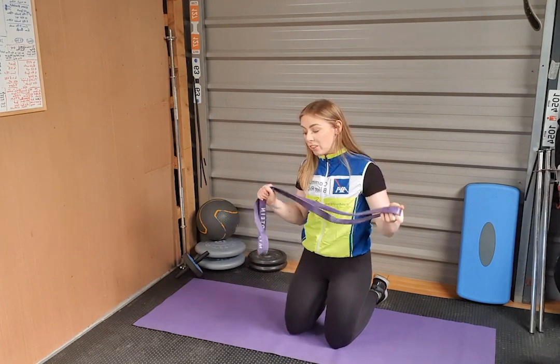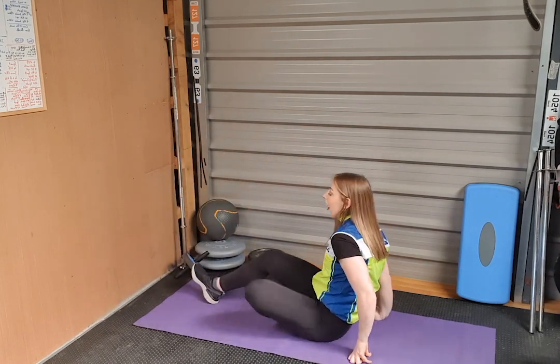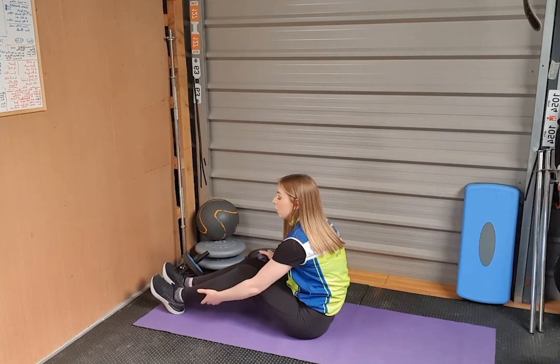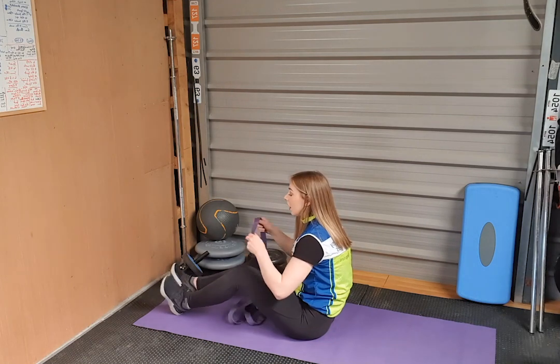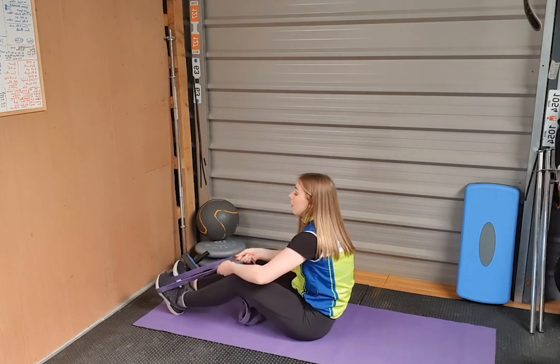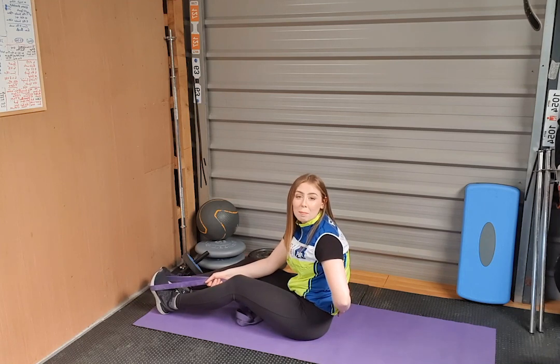The next exercise we're going to need our band or towel for, and we're going to be working on loosening out the calves and the hamstrings — the muscles on the backs of our legs. They tend to get quite tight when we're cycling, and if the hamstrings start to tighten up they can actually pull and cause some lower back pain.